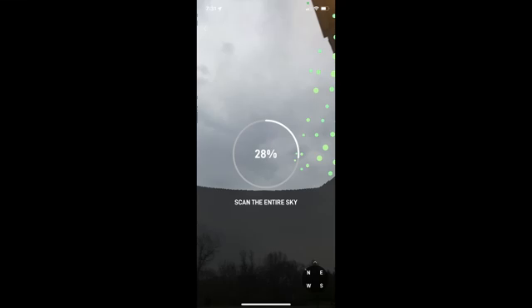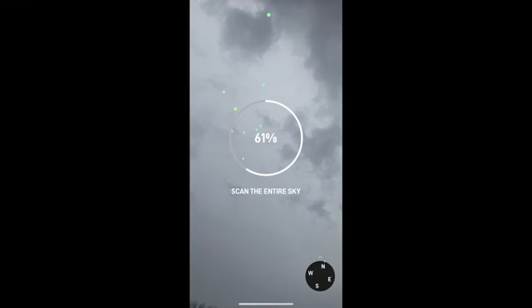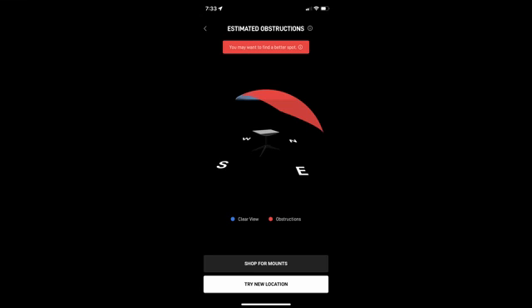With your camera, start scanning the sky. Make sure to be very thorough and get all areas. Do this until you see the words View Results on your phone. After waiting for results, it will prompt you to either find a better spot or will tell you it's a good location for placement.